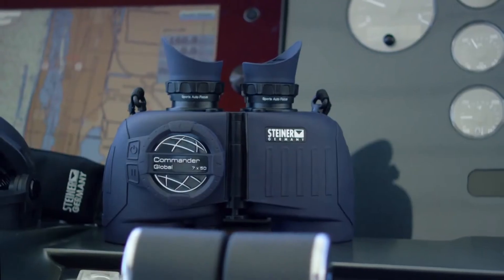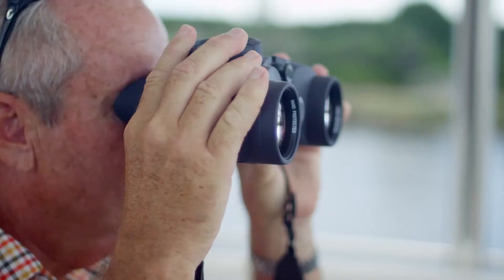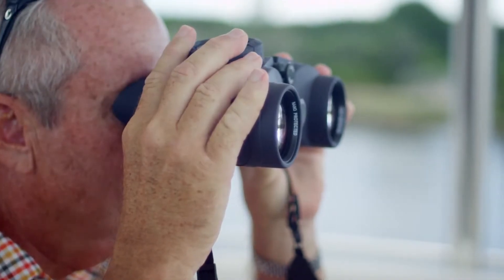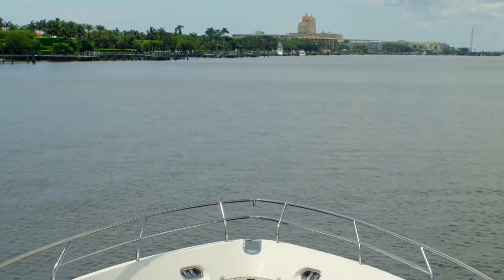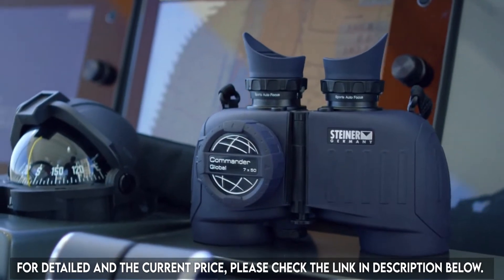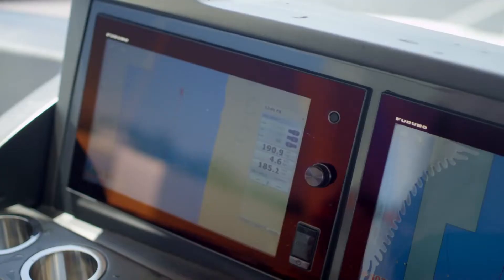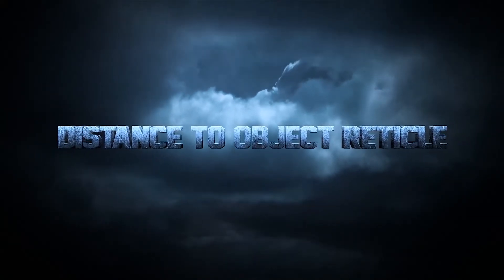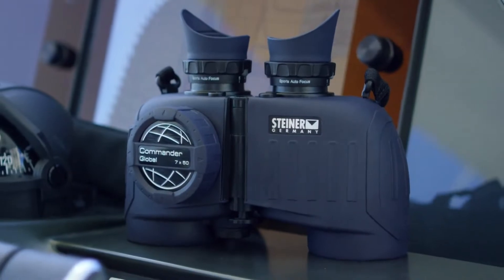The Commander Global binocular upgrades marine standard 7x magnification and 50mm objectives with diamond marine lens coating for astounding clarity, plus an integrated digital compass with electronic magnetic field measurement and automatic declination adjustment for precise readings anywhere in the world. Intuitive to use, easy to read, with a distance-to-object reticle — the Commander Global is the most capable binocular on the water.